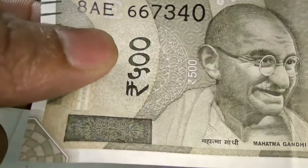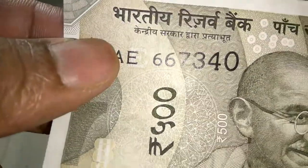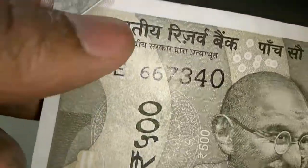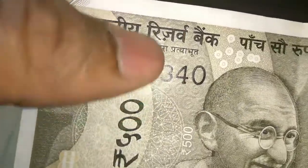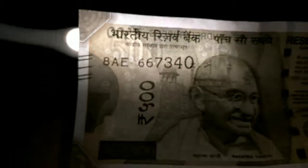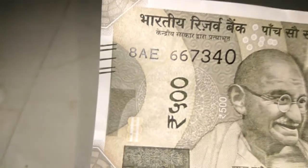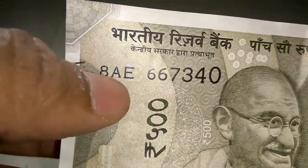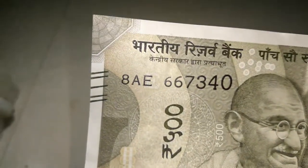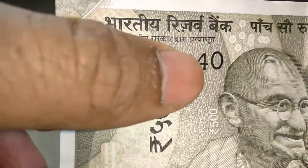Next, in Devanagari script, 500 is written here. Coming to the top part of the note, if I put light here on exactly this part of the note, I can see a 500 rupees watermark. Below this, you can see the serial number of the note — it is the same as the 2000 rupees note, with the font size increasing slowly.